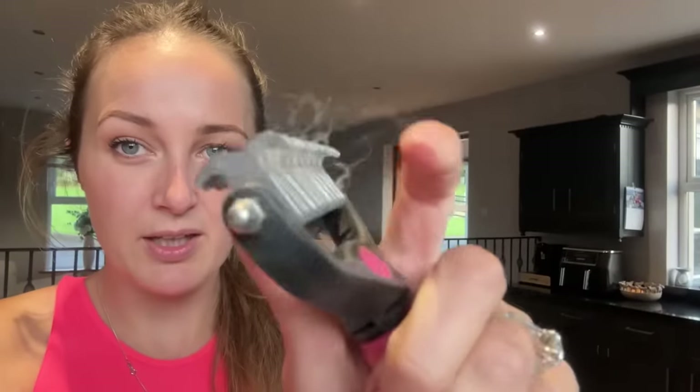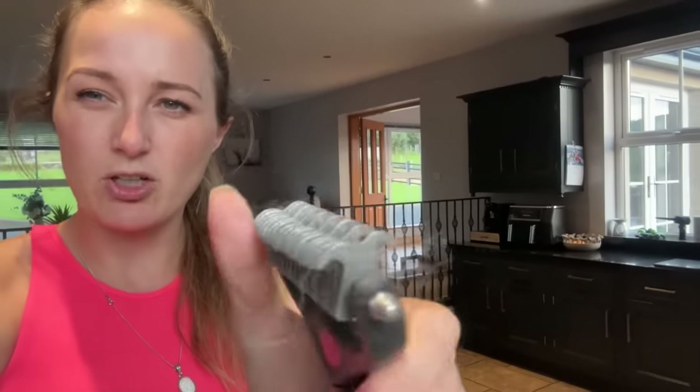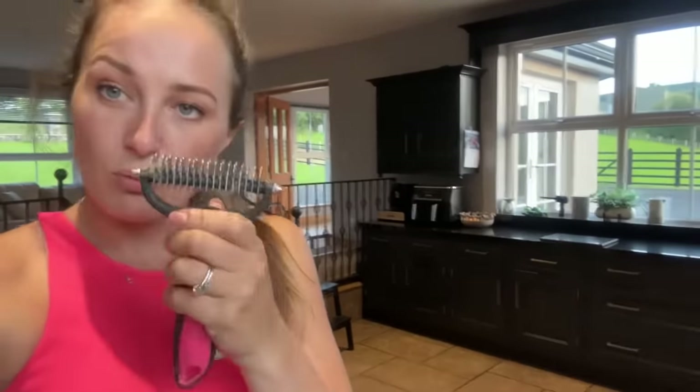If you have a Malamute, a Husky, or any dog with an undercoat, I'd highly recommend a rake brush if you don't already know about it. It looks like this, and it basically just gets in under where the matting can be when you've got the undercoat pulling out — and that's what gets all the bits out.